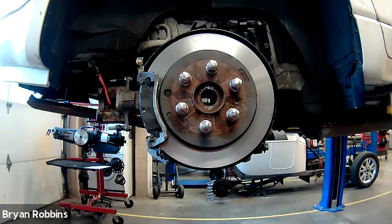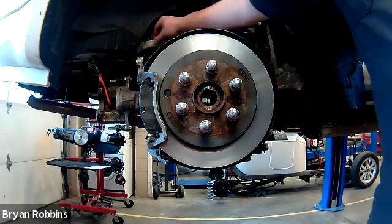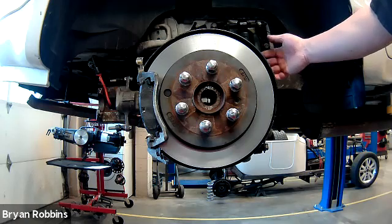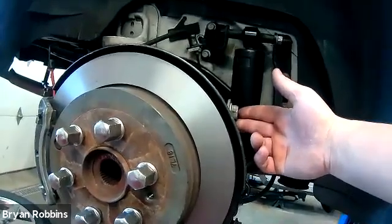Now we're ready to go ahead and set up our runout gauge. I don't want to clamp this gauge onto any of the painted parts — not where there's a painted portion of the vehicle, not to the sway bar or anything else that's been painted, because I could mar up the paint and cause rusting issues. You never want to cause any damage to the customer's vehicle while you're working on it. We've got this bolt right back here, so this is going to be a perfect place to clamp our gauge to.